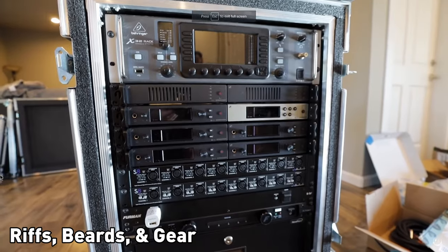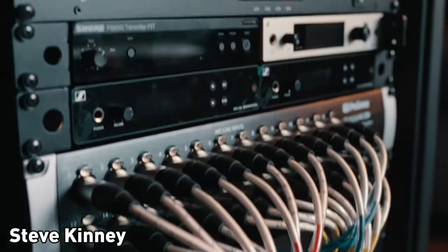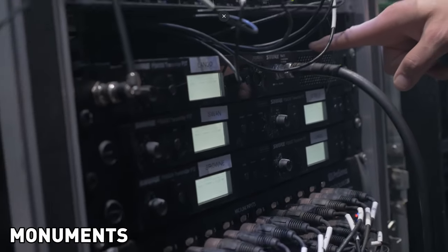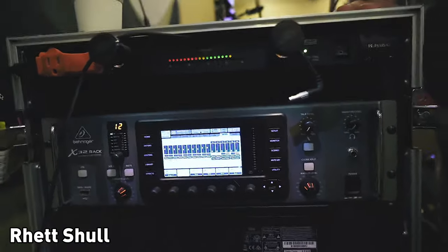I would love to have a fancy in-ear monitor rig for my band with a huge rack full of an interface for individual monitor mixes, wireless packs for in-ear monitors, and maybe some rack-mounted guitar amps. You could have your whole band sound in one giant rack. That would be awesome, but they're not cheap. Something like that might run you $10,000, maybe $15,000. But I've got the cheapest solution, and that's a little analog mixer.